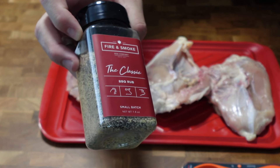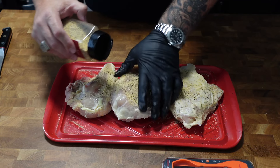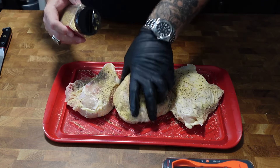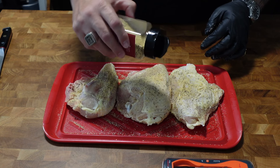So what did we do to get to this point? Took the chicken breasts out of the package, trimmed up any little fat — nothing crazy, just any scraggly bits — and then seasoned them up with a barbecue rub. I'm using Fire & Smoke's Classic Barbecue Rub. Great flavor, great pepper in it — it's gonna work amazing with these chicken breasts.